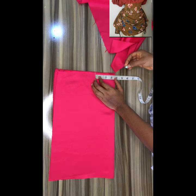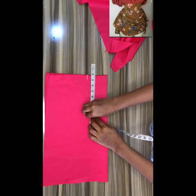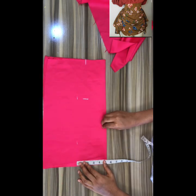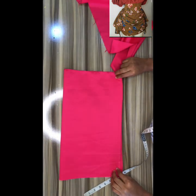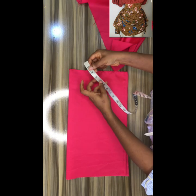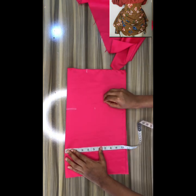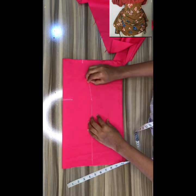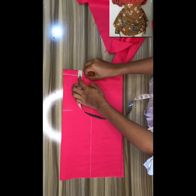Remember, you're marking this measurement on the right side of your material — that's on the front part. Mark out your measurement for the skirt on one side, then mark the same measurement on the other side. Mark your waist, your hip, and then the length of your skirt.